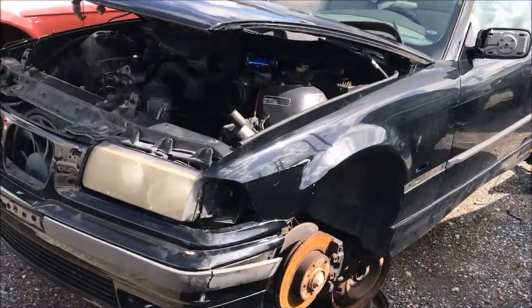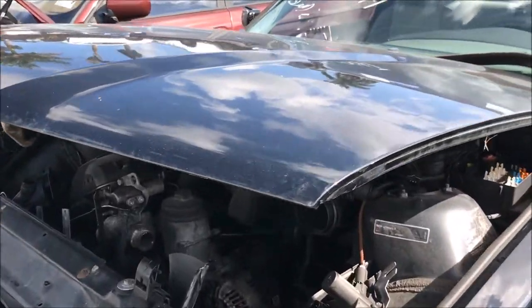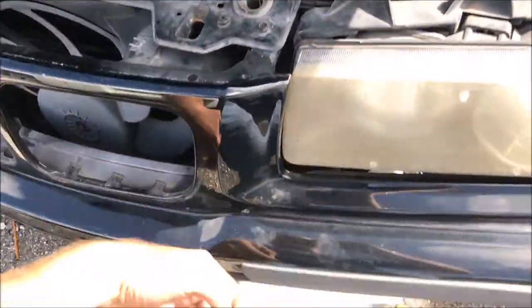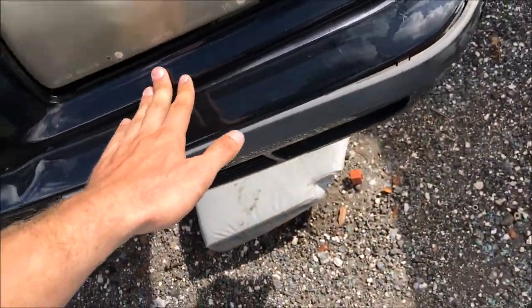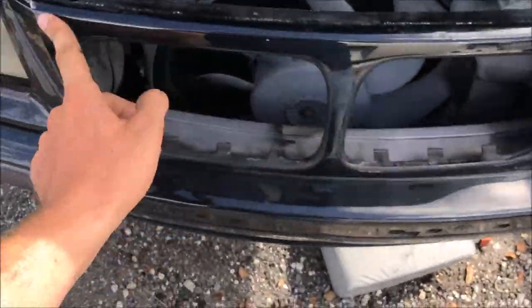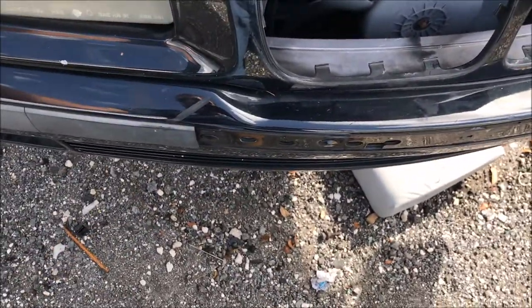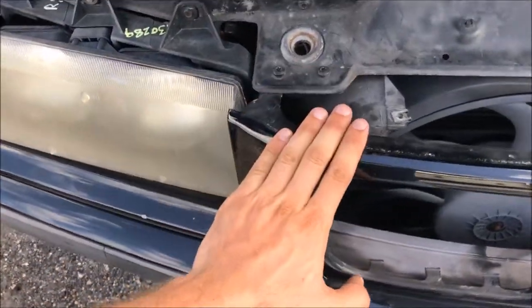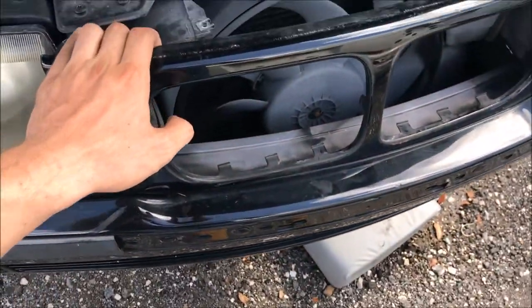They've got an E36 here. This hood is all dented up - I'm glad I picked the hood from the other yard. But they have a very nice grill assembly here. I don't see any rock chips at all, unlike mine which is destroyed. There's one, two - a couple minor ones, but it's in much better shape. And the key thing is it's not dented. I'm going to grab this grill in a minute - unless I find one in better shape, but this one's pretty much perfect.